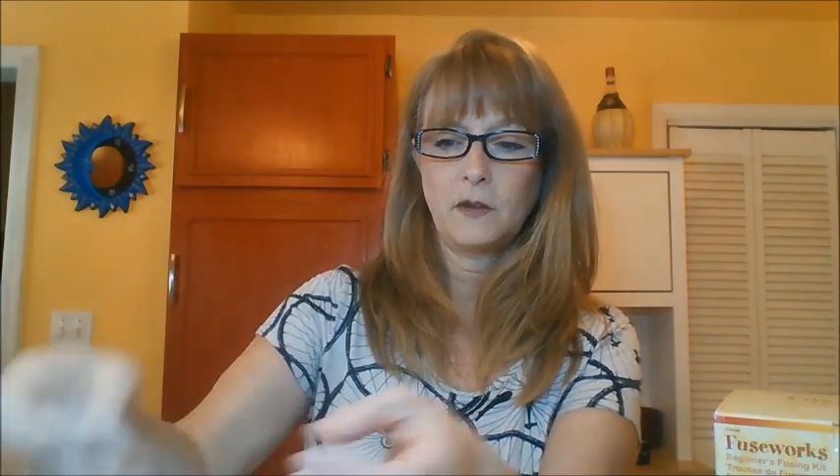Obviously there are some instructions — you want to follow those closely. And then you also get a variety of different glass types. There are some different colors in little square shapes, then some decorative-type pieces that they give you, and also some glass beads that you can use. And then I think they call this frit — it's just tiny little thinner pieces of glass that you can break up easily.